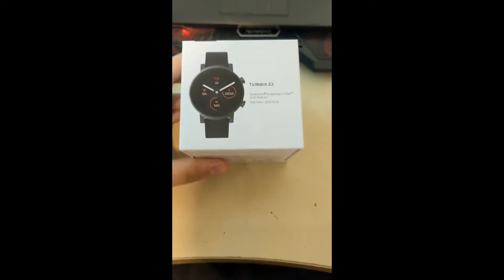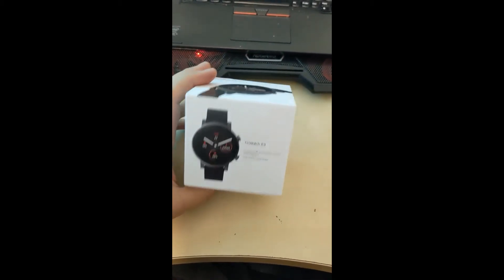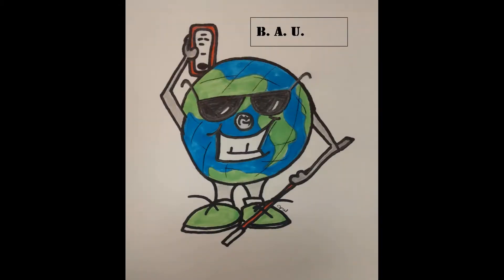It's Doug Cameron with the TicWatch E3 Reveal. Welcome to the Blind Android Users Channel. This is your source for everything Android tutorials and demos, all from a blindness perspective. Don't forget to subscribe to our channel for more content like this.